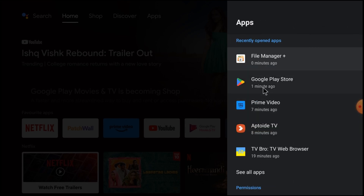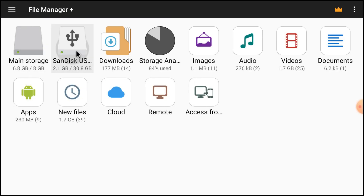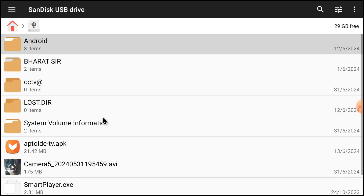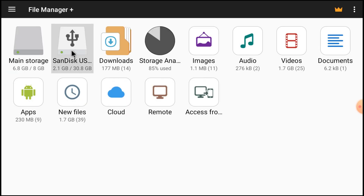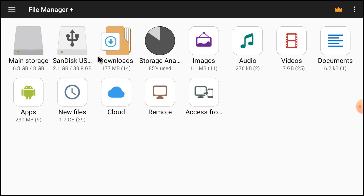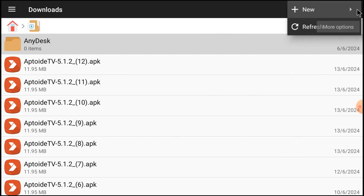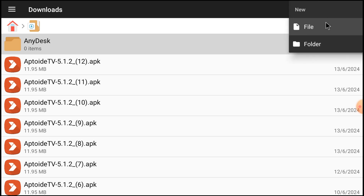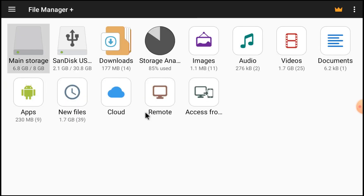Open File Manager Plus and now you are able to access anything. For example, I found a lot of stuff in the Downloads folder and I can copy it to the pendrive. Just click here, then click New. You can also create files and folders and move anything to the pendrive.